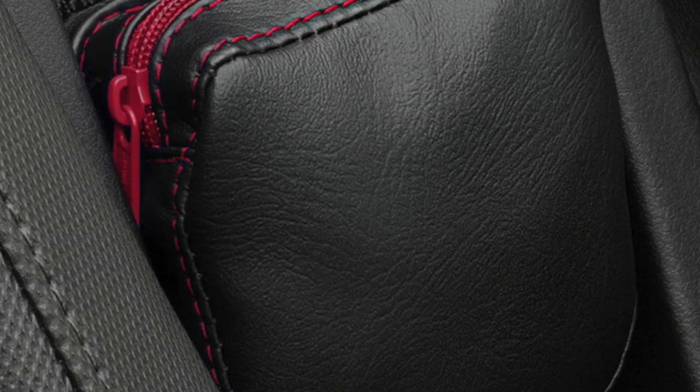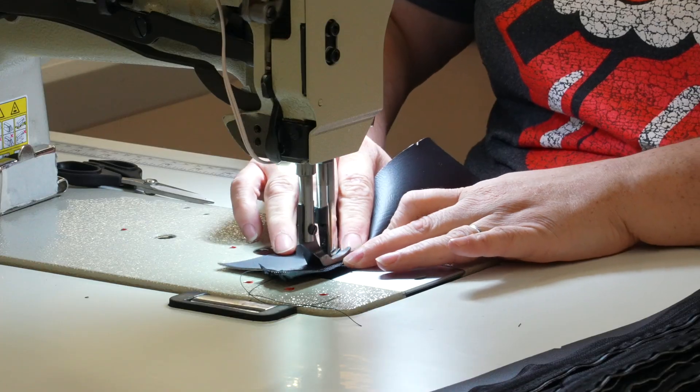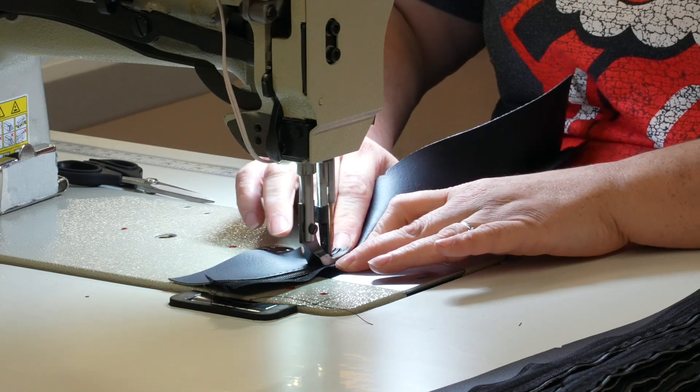Secured with two OEM screws that hook and loop for extra security. Marine grade vinyl for durability and fade prevention. Available in black, red, and blue stitching with red and blue zipper options. Hand stitched in Rice Lake, Wisconsin at the Hopnel Manufacturing Facility.